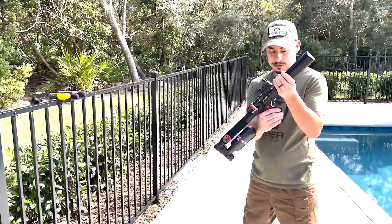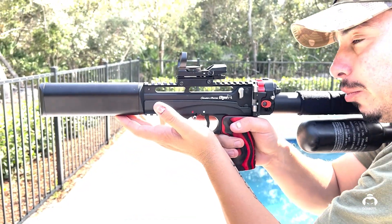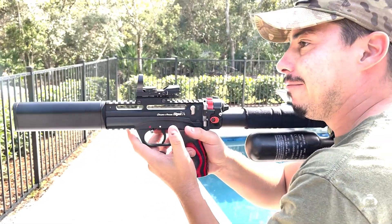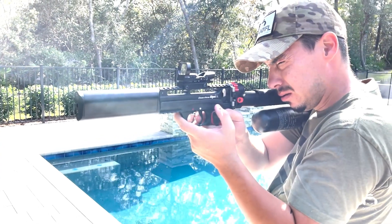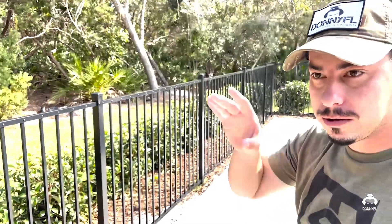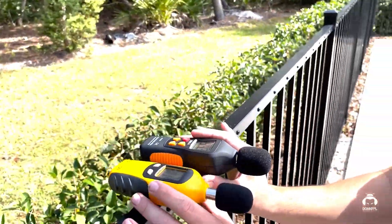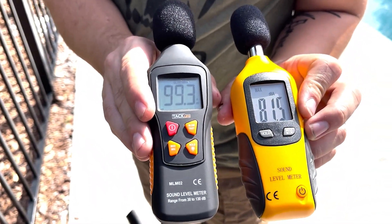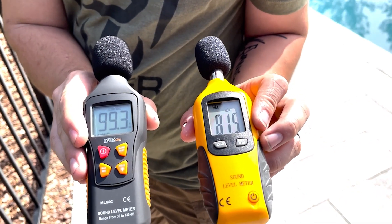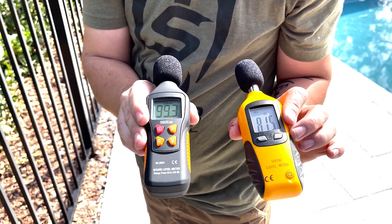I've got the Leshiy 25 caliber here. I'll turn this on and I'm just going to be shooting into the berm at about 100 yards away so we don't get any report back from the impact — it'll be purely the report off the gun. I'll take about two shots here. On your left side we got 99.3, on your right side 81.5.